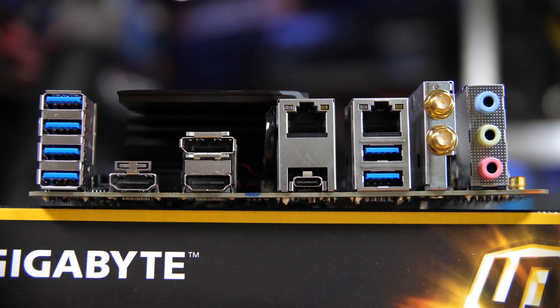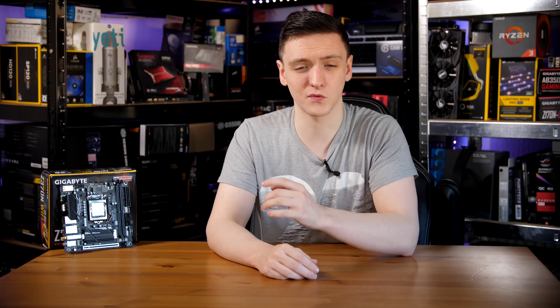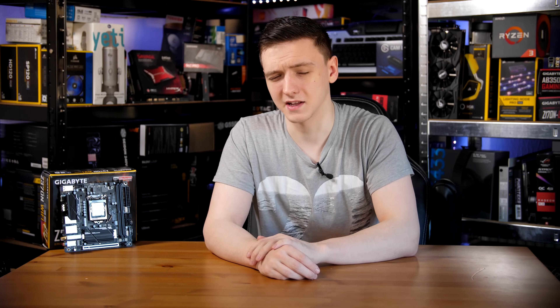In terms of rear I/O this is also pretty interesting: you have a total of six USB 3 ports, a Type-C port, dual gigabit Ethernet, Wi-Fi, and your semi-standard three audio outputs. You also have a couple of display outputs if you want to use integrated graphics, and especially considering you get three built-in networking devices for an ITX motherboard, that's pretty impressive.